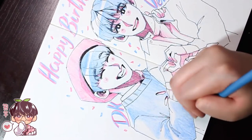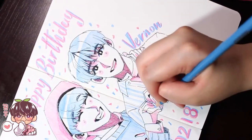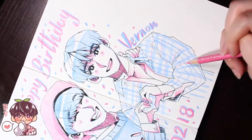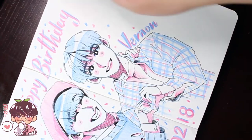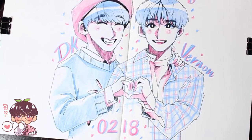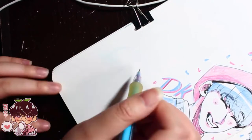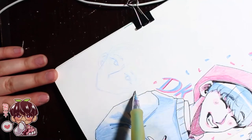Usually for these kinds of sketch pages I don't plan them out — I just start in one corner and move across the page, using references of the members like waist-up shots, headshots, close-ups, back shots, or full body. But for this one I did have an image in my head of the layout. I altered a photo of DK and Vernon — which had Mingyu in it — where they were doing the 'Home' hand symbol, but I changed it to a heart so it's a little cuter.